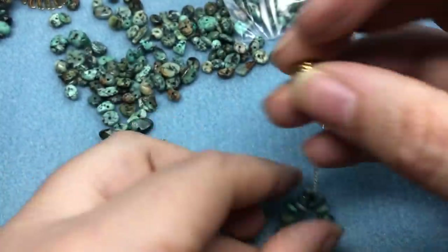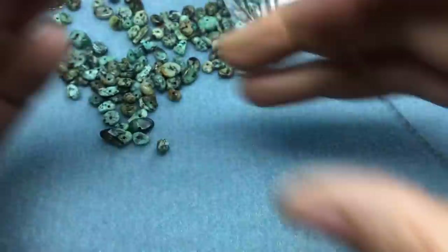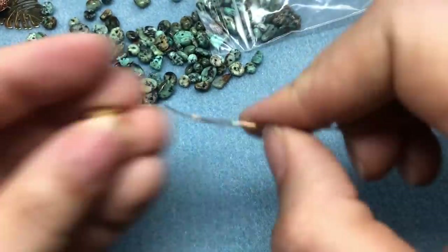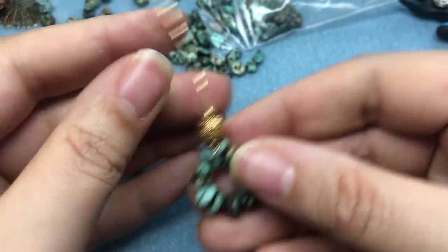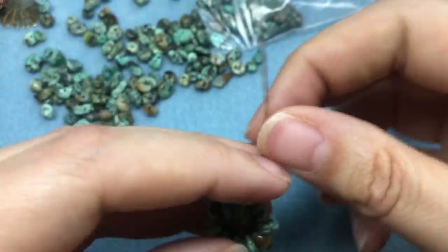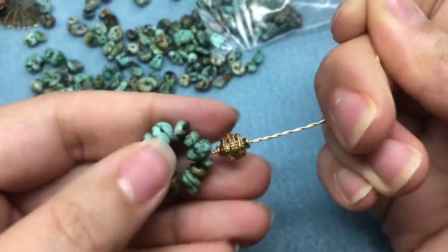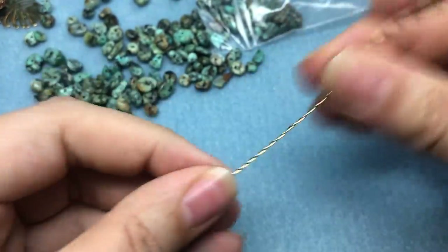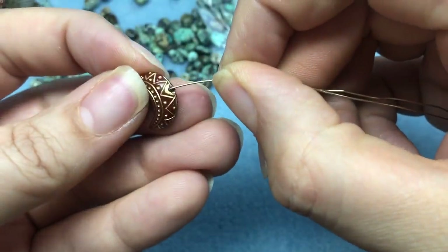I'll pull that all the way down and kind of mush it a little bit — that's my technical term — we want to get that bead in there as much as we can, just pull if you need to. Then I'm going to introduce a bead that we didn't use in the last video: it's a crescent, an acrylic bead that I got from Chelsea. She has a whole strand of them and we're going to be using them a lot today. Go ahead and slide that down.